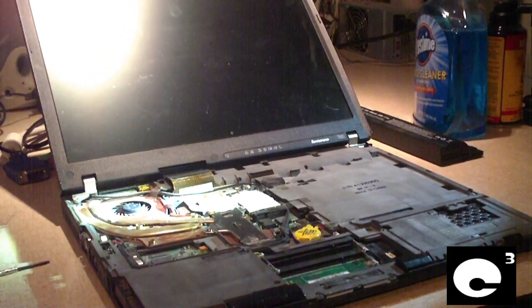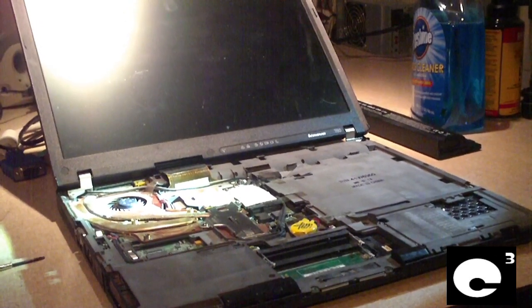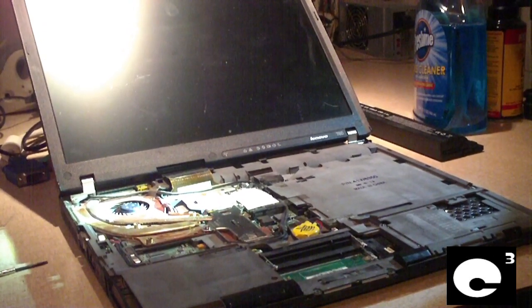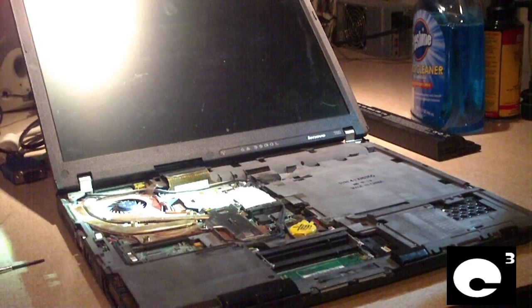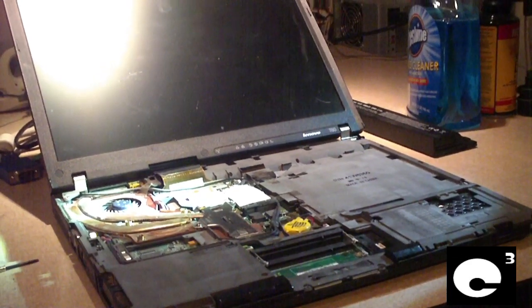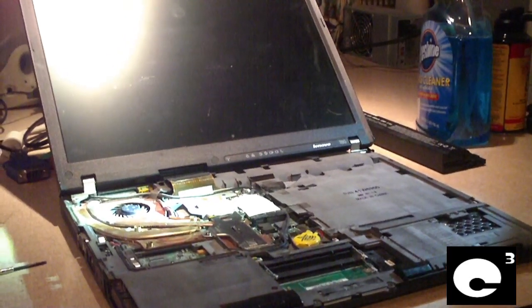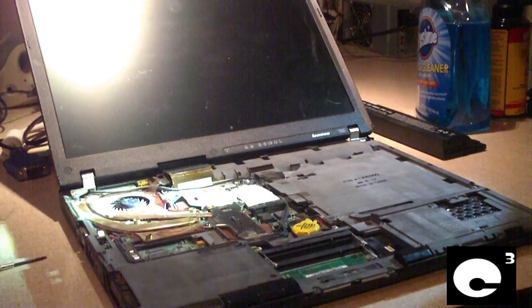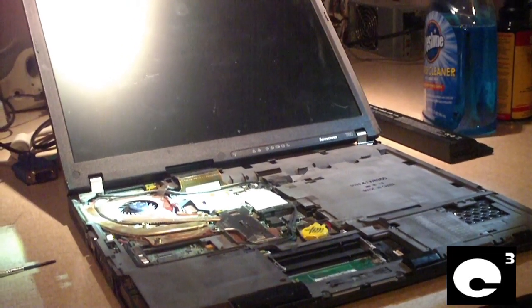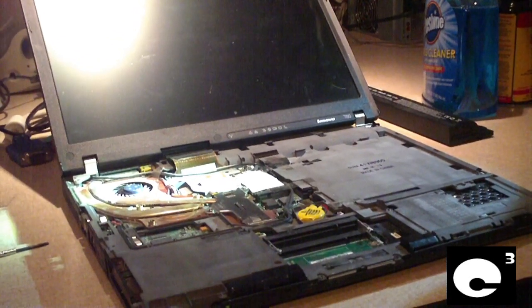I've made videos before about how a laptop's cooling system works, and most laptops have a single heat pipe that goes across the CPU and the Northbridge chip, and in some cases also the discrete graphics controller. This laptop here has an ATI discrete graphics controller, not sure what version, but it does have it, and it's an Intel Centrino Duo machine.